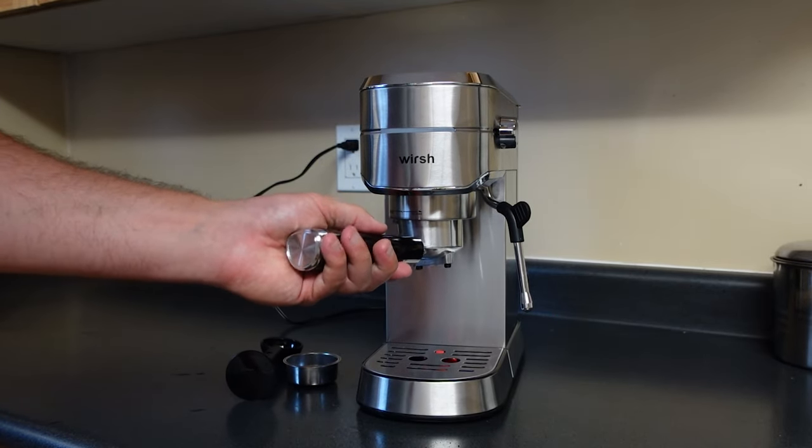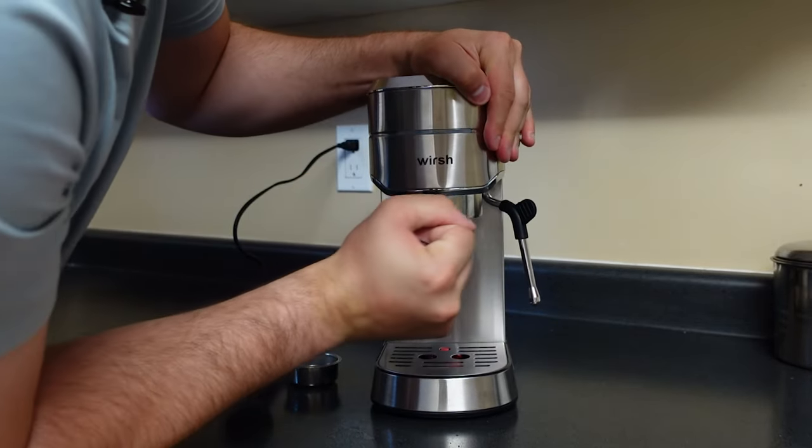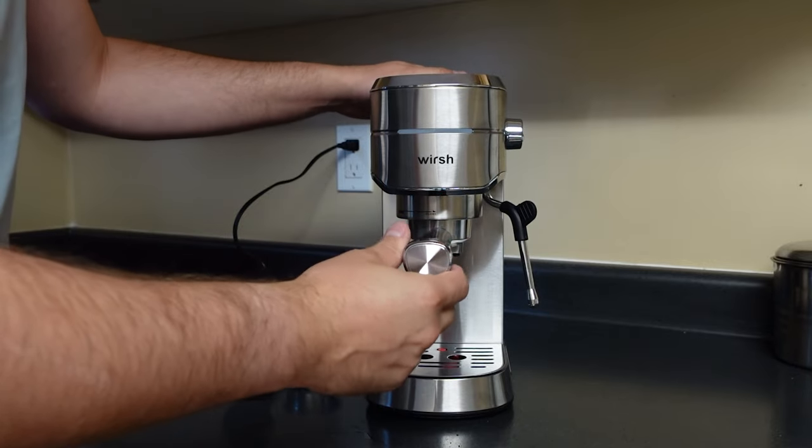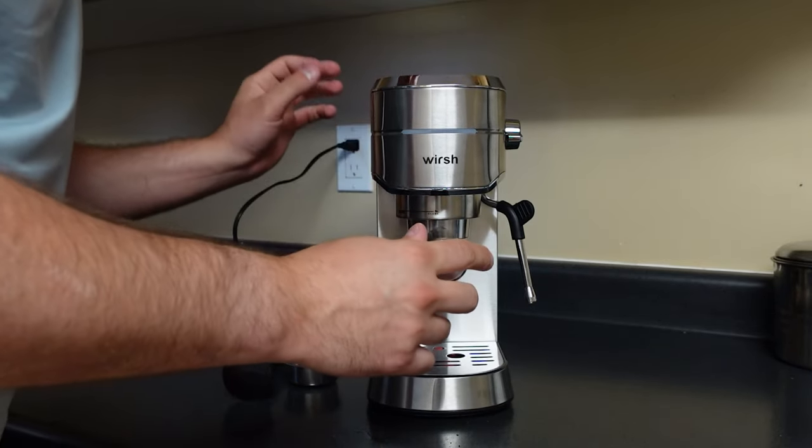Now all you want to do is take it and start on the left-hand side, then twist over until it locks into place like so. Now it's locked into place and you are ready to go.